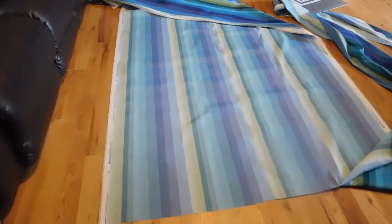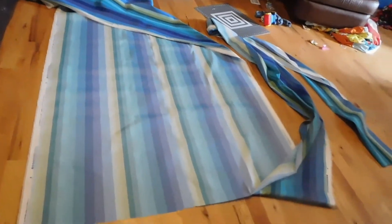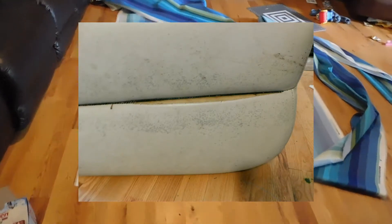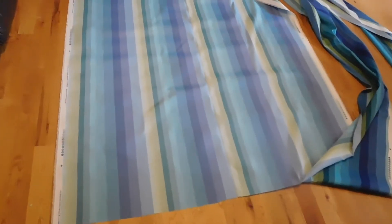I started covering our old pontoon seat covers. It's one of the enjoyments that we get out of the property we're on. Some nice neighbors of ours sold us their pontoon. The seats were starting to rip in the middle, so I went and picked up this fabric. It's 100% polyester indoor-outdoor. I did my research beforehand and made sure.